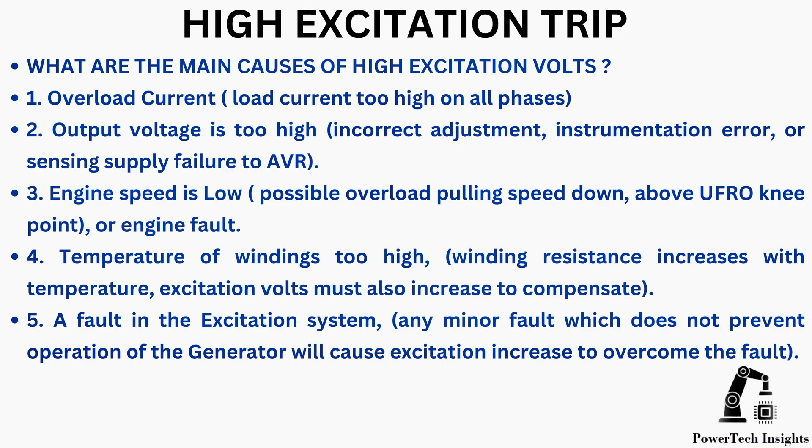Temperature of windings too high — winding resistance increases with temperature, so excitation volts must also increase to compensate. A fault in the excitation system: any minor fault which does not prevent operation of the generator will cause excitation to increase to overcome the fault.